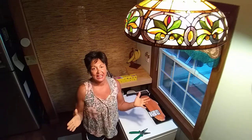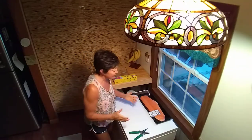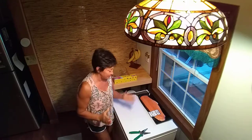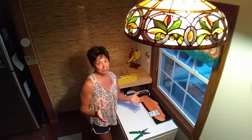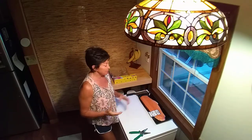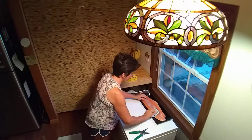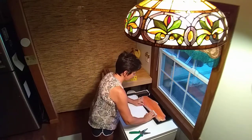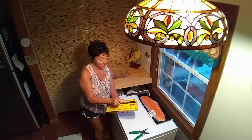Hi everybody, it's Tina Plackinger. Thanks for joining me today. Well, it's time. I don't go grocery shopping often, but when I do, I like to buy big slabs of salmon or trout, preferably salmon. And they did have them this week, so I thought I would just invite you into my life while I do this.